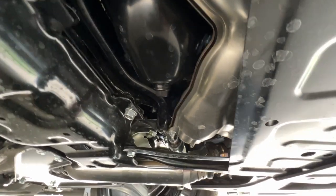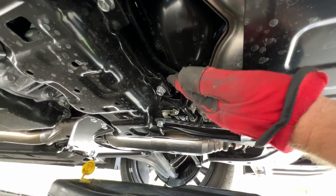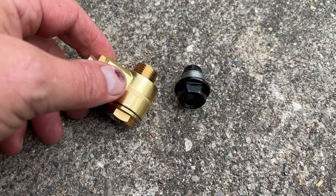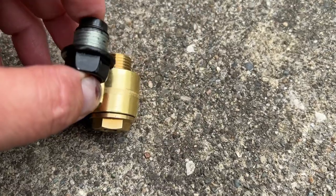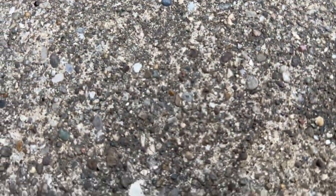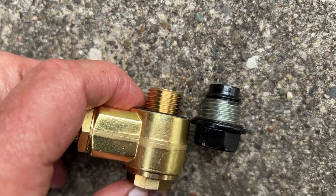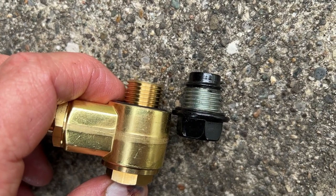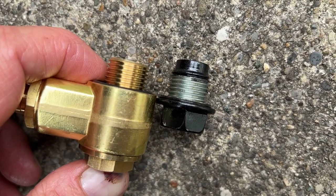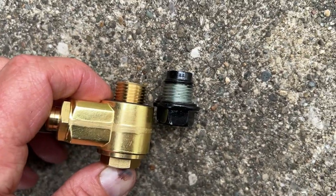The oil pan is right here and there's the drain plug, so we'll remove that and replace it with the Fumoto drain valve. It looks like we've got plenty of space — we'll check that out, and if it's questionable at all I won't use it. As you can see, the Fumoto does not protrude any further — actually less than the original factory drain plug. It appears to have basically the same amount of threads as well.